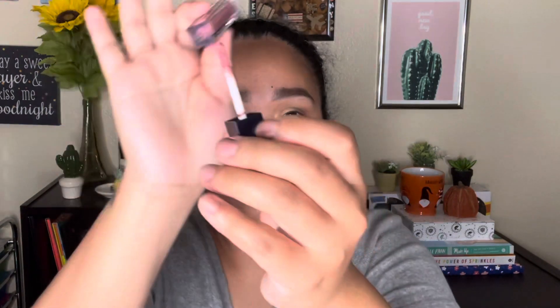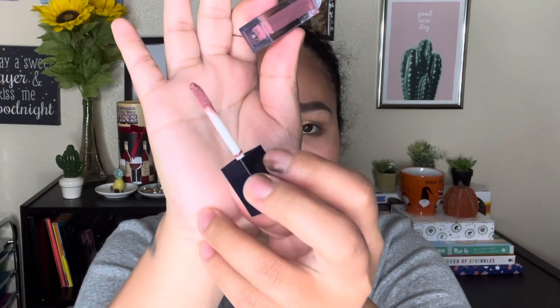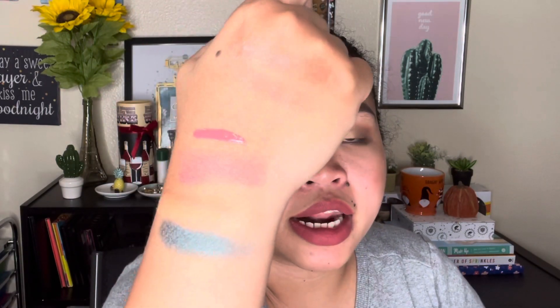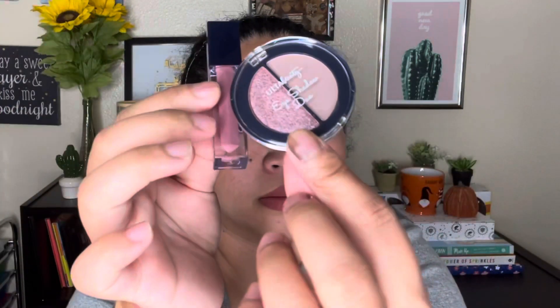Number five is a tinted lip oil — 0.05 fluid ounces or 1.5ml. It looks very tiny and it's a dusty rose shade. It has a vanilla scent. I really like this shade.